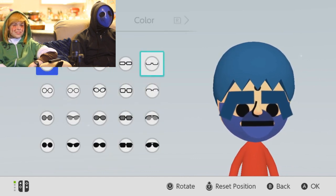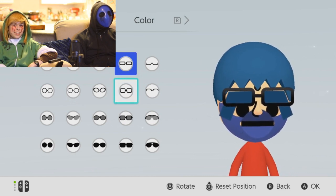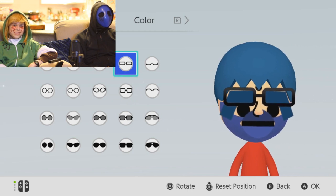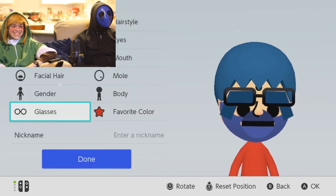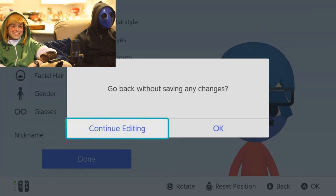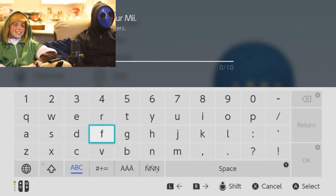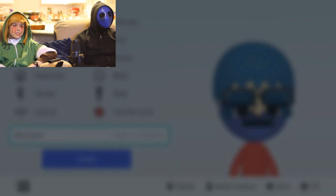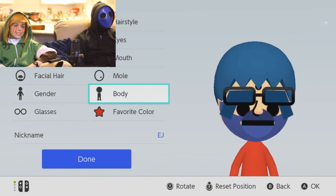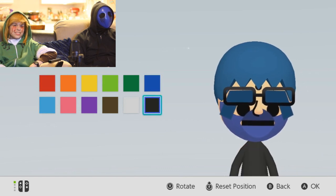Here. Let us also give thyself some glasses. I think shades would... Those glasses are not going to help you in any way. I think they make the character stronger. I mean, if you say so. No. Don't continue editing. Okay. Might want to change your favorite color though. Change it to black. There you go. Perfect. Beautiful.